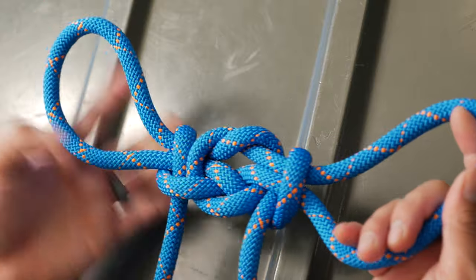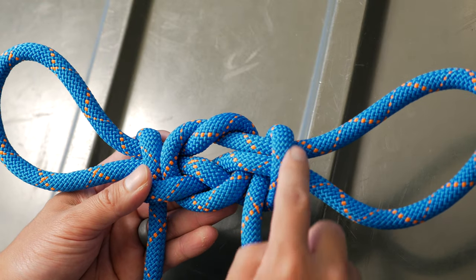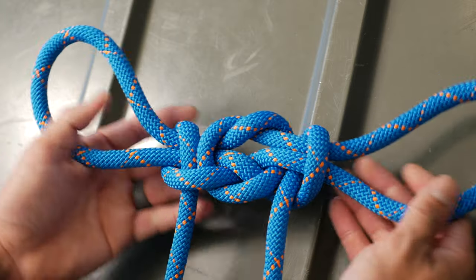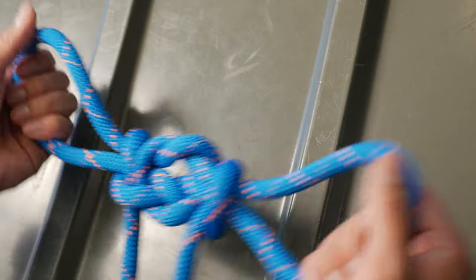I hope you guys enjoyed the video. Please like, share, and subscribe, and also check out my other knot tying videos. If you guys have any suggestions for other knots, go ahead and leave it down in the comments. But as always, take care out there. Bye.